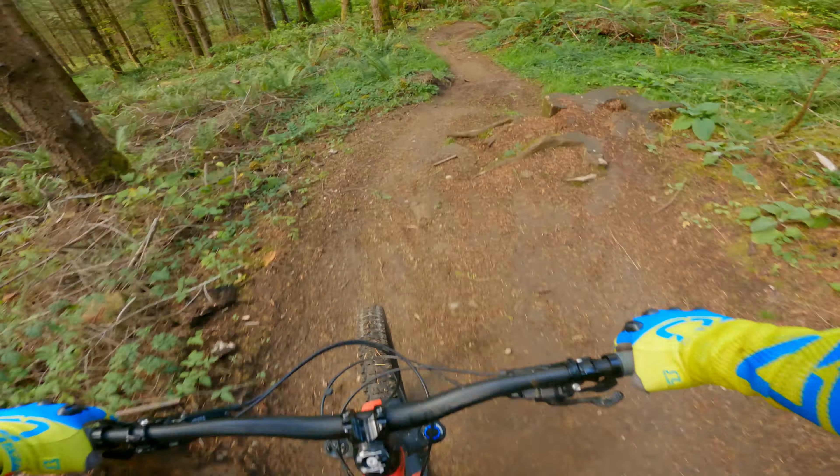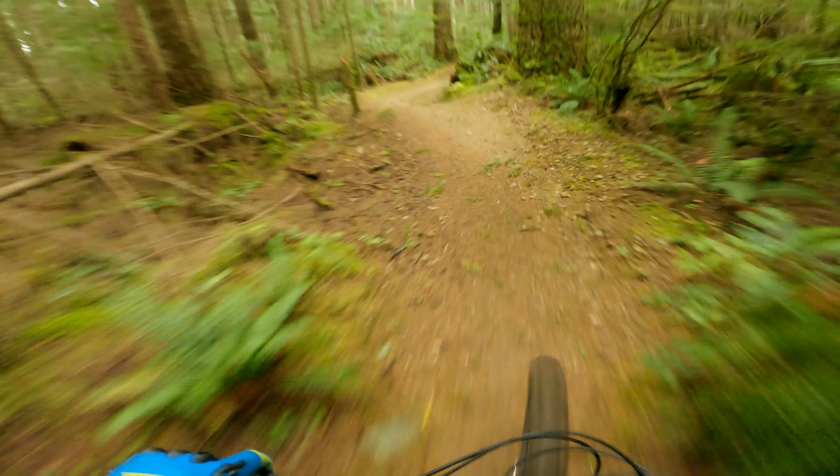A few people have expressed concerns about the hubs and their durability. During my time using them, the hubs have held up fine with no issues, and I found no moisture buildup.